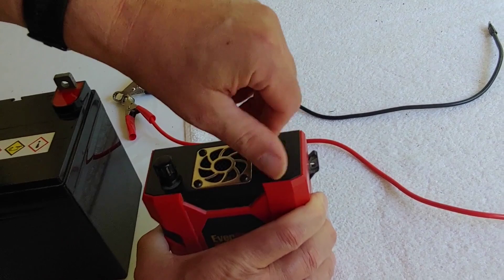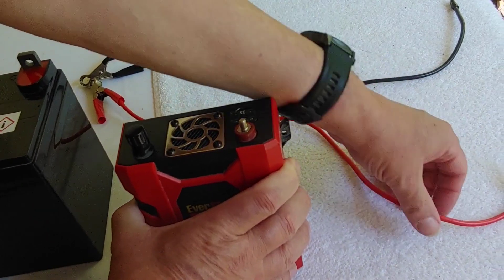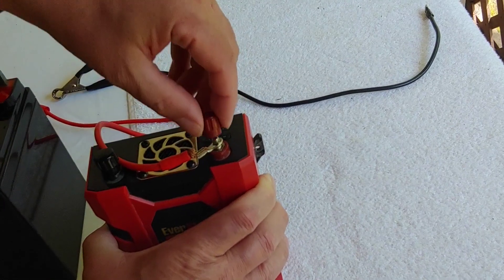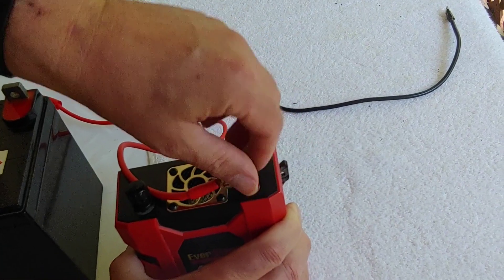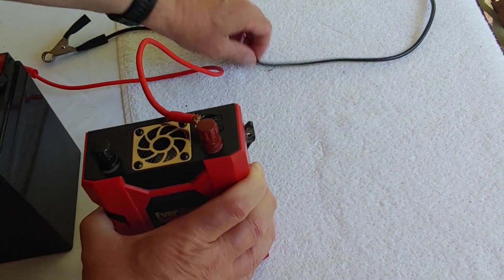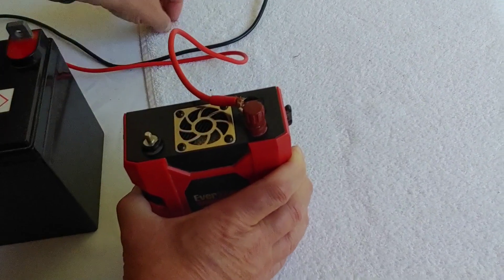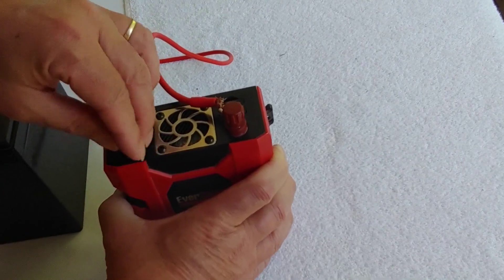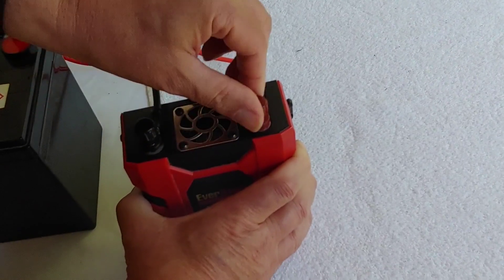All you have to do is come to your connections, and all of these — that I know of anyway — come with the proper cables, so you don't have to worry about buying the right size cable. They normally come with them. We'll connect the plus to the plus, which is the positive, and we're going to do the negative, and all inverters are just about this simple.